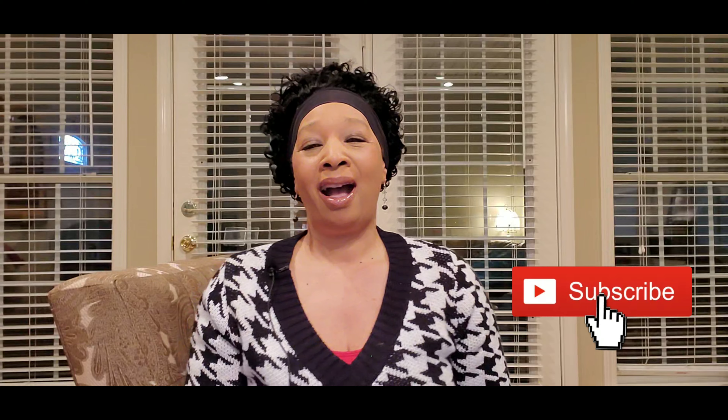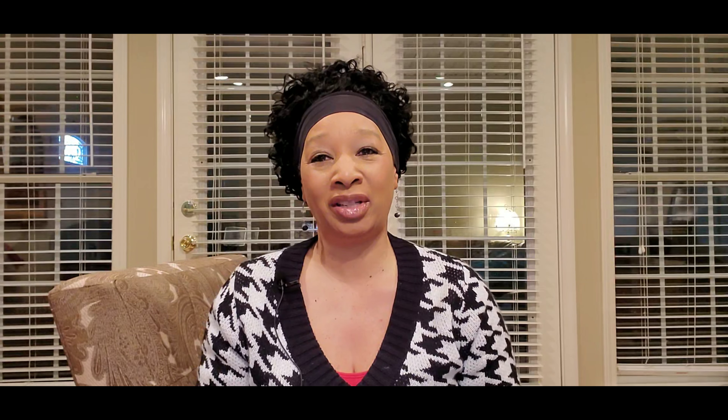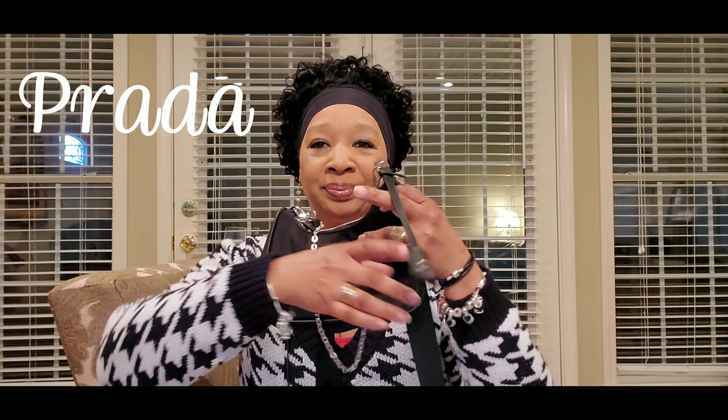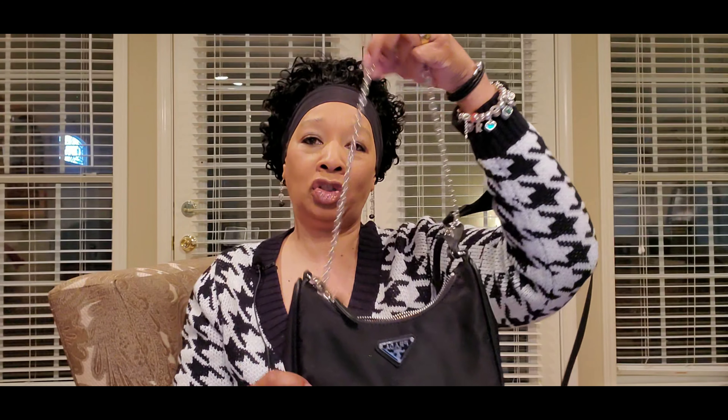So let's get into it. I have a Prada purse that I purchased from DHgate. Look at this — this is the bag. And it came with a silver chain.